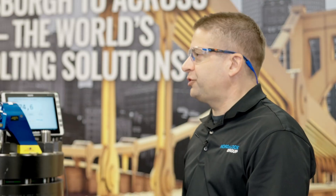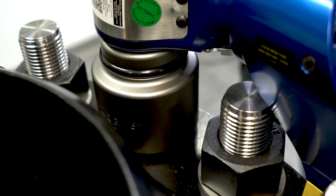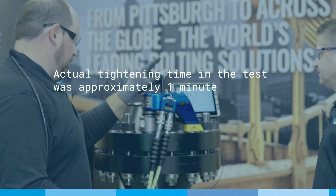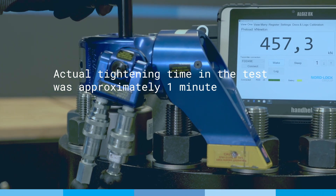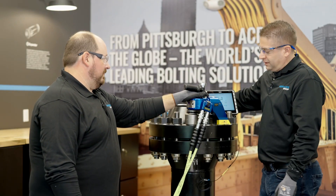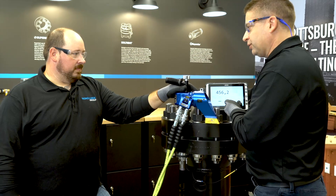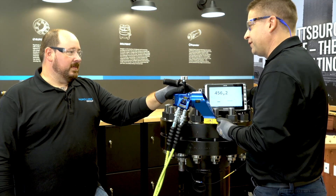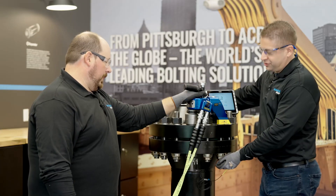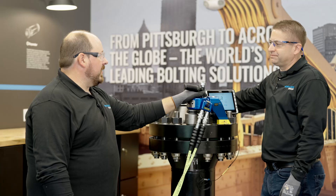That was great to see, Stephen. How we used the Load Sensing FlexNut, giving us a readout of the bolt load achieved — trying to go for 455 kilonewtons. Not bad, you can't beat that. Really accurate. A great way to use the Load Sensing FlexNut in combination with torquing. It's really easy to track, really easy to keep an eye on.